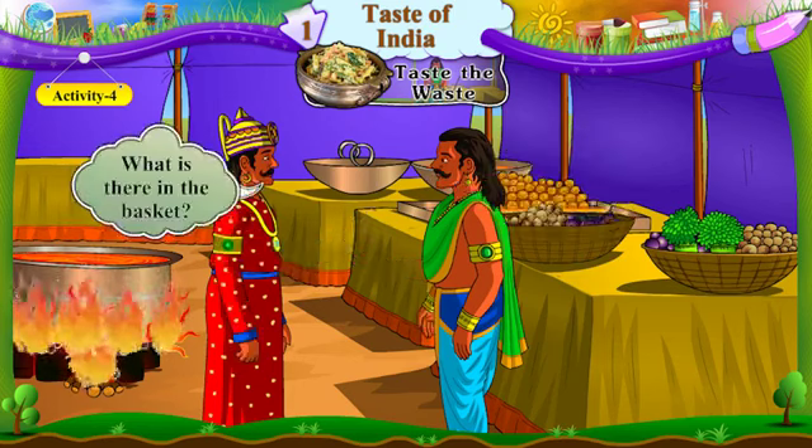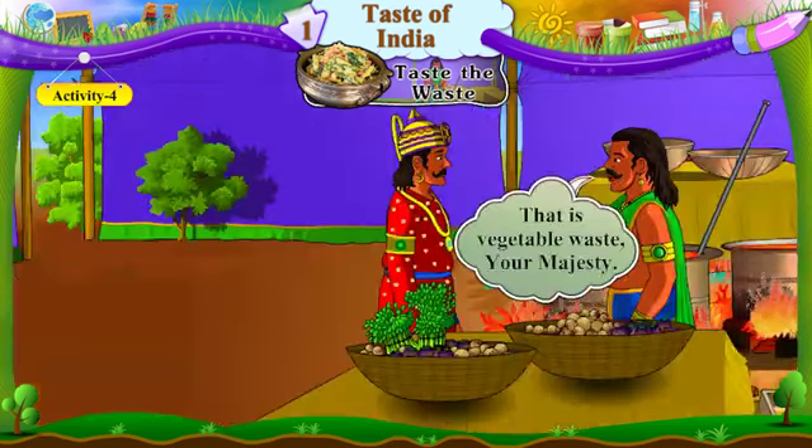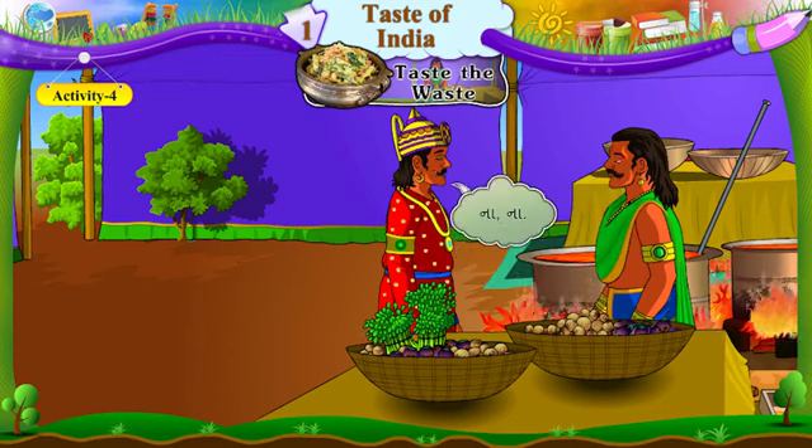What is there in the basket? Topli mushroom che. That is vegetable waste, your majesty. Te vadharana shakbhaji che, Maharaj. I will throw it away. Mute facki daish. No, no. Na, na.